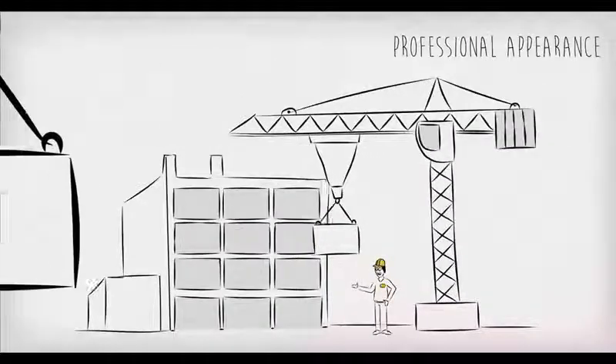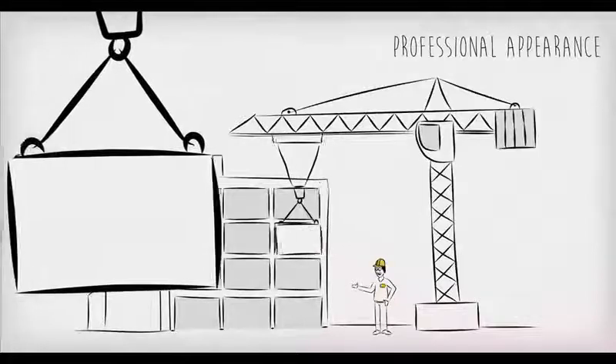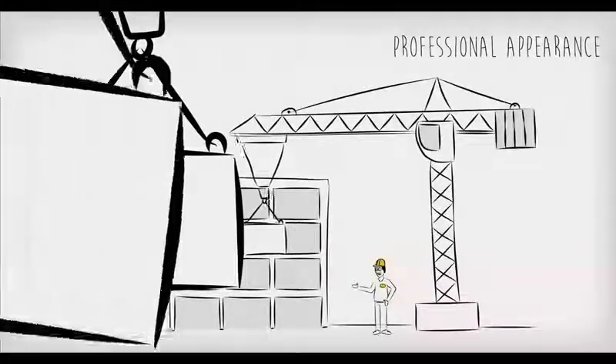New employee? Forget printer lead times. Badgie instantly prints your cards when you need them.